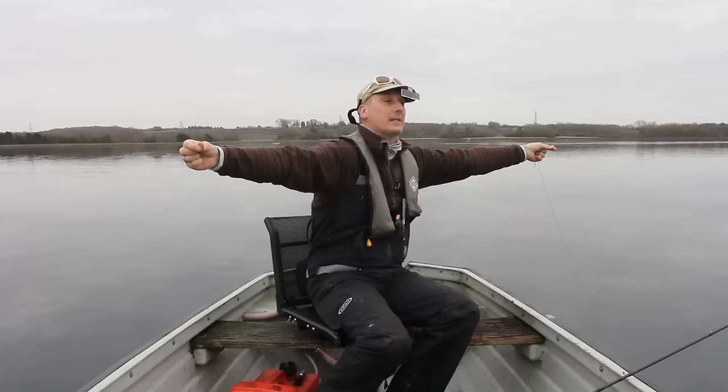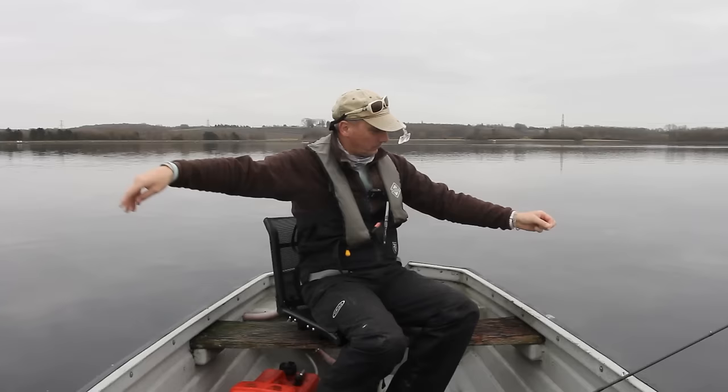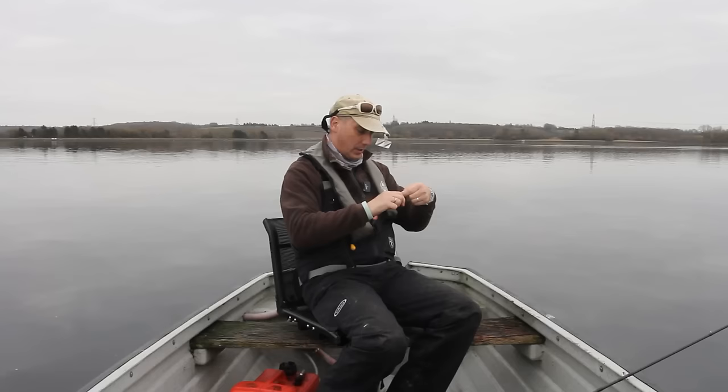I've seen a lot of boats moving about actually. So that's six foot — that's eight — it's my first dropper, my only dropper, three turn water knot. And then obviously ten foot — come on, moisten your knots. Always moisten your knots, and always have a sharp pair of nips.